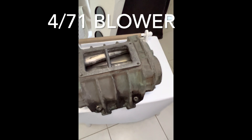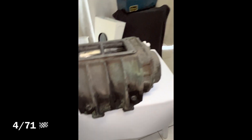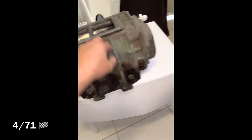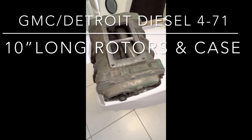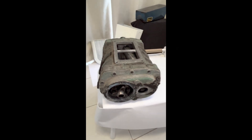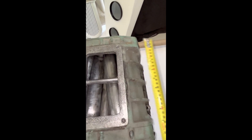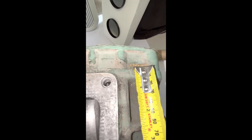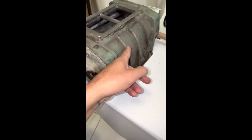So what you're looking at here is a 471 blower. This case is your traditional style case, just like your traditional 6-71 and 8-71 superchargers, with this style of housing and that end plate bolt pattern. The 471 case is a little shorter than the 671 case. The 671 comes in at 15 inches for the case and rotors, while this 471 — measuring right to the end of the case and rotors — is 10 inches long.